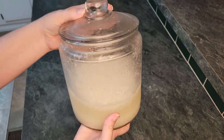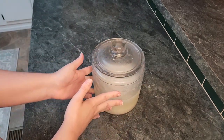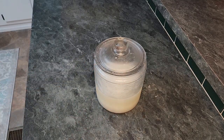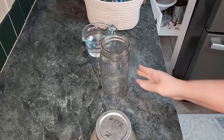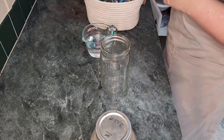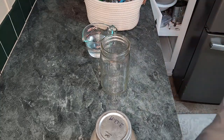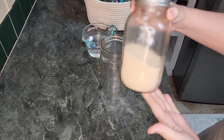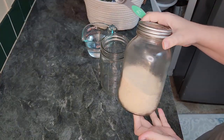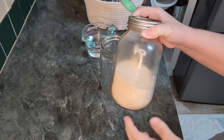I will post a link to this type of jar below. If you do not have this type of jar, then any glass container will work. Just make sure that the starter can breathe. Glass is also recommended, as metal can leak or affect the starter. I already have starter made, so I am just going to show you the steps that I took. Here I used a mason jar, since I have no other glass containers on hand. If this was my only option, I would just wrap a thin cloth around the top and secure it with a rubber band.